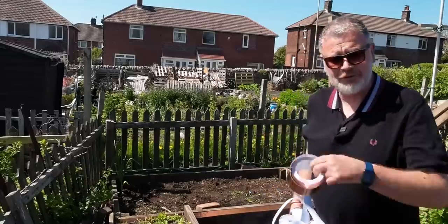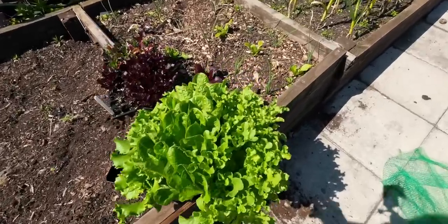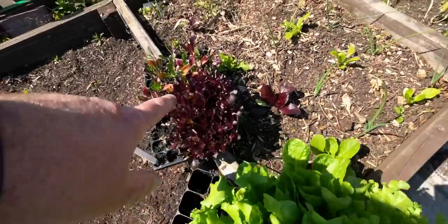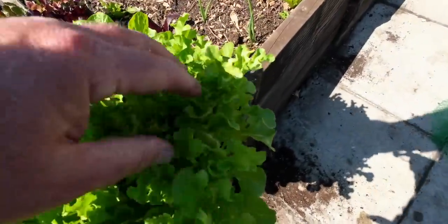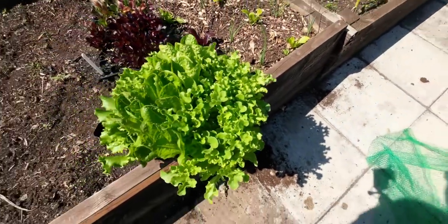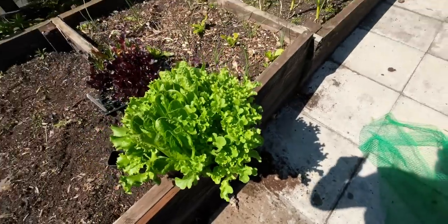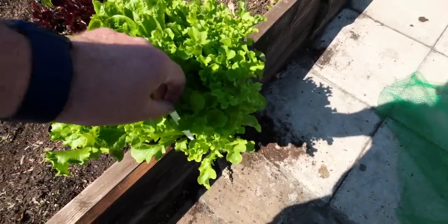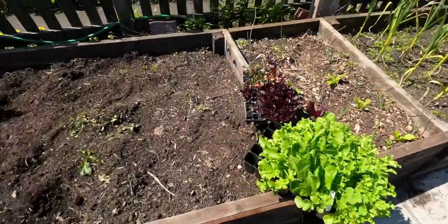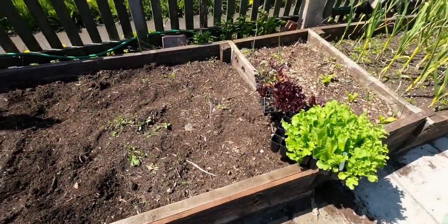I'm going to get some salad now and show you which varieties I'm putting in there. I think three different types — some Paris cos, some romaine cos, and I'm not 100% sure what this one is actually. There's another one there as well — let's have a look, it's got a label: Ashbrook. So we'll get them in, give it a good water, and hopefully slugs and snails stay off this.